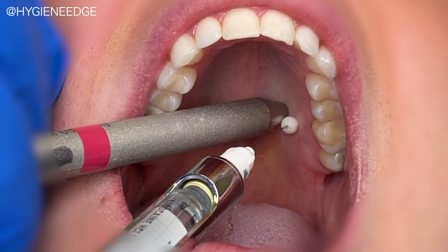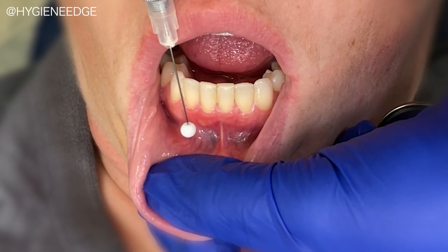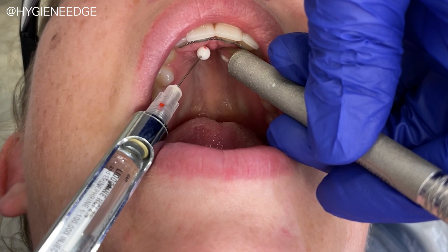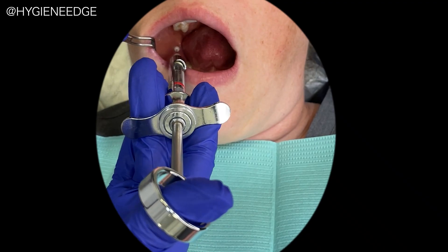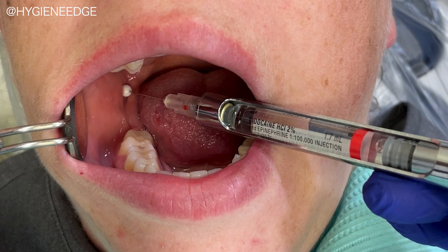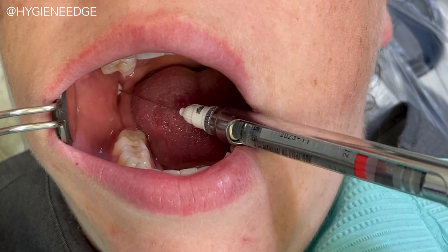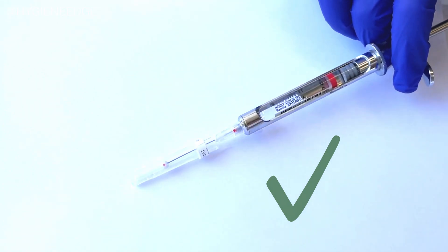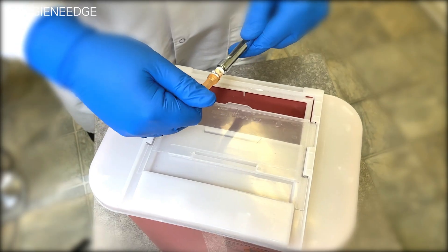All of the many insertion points. Practice with aspiration and deposition, even though no anesthesia will be administered. Differing needle lengths. Safely recapping, and last, proper disposal.